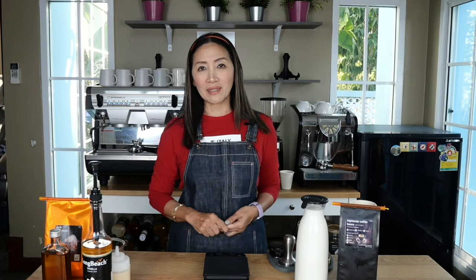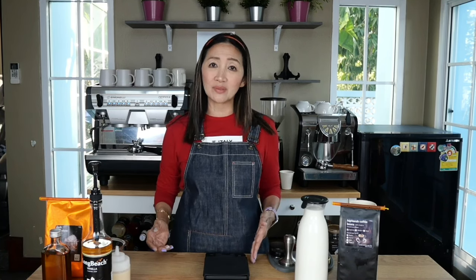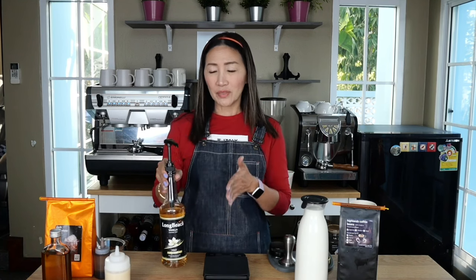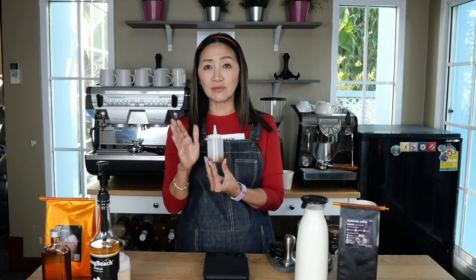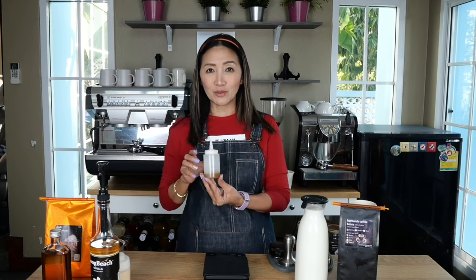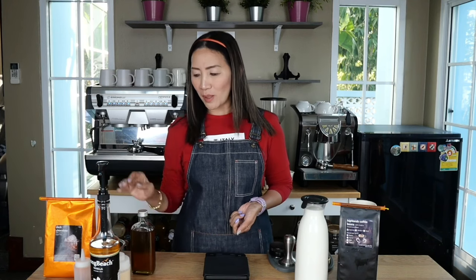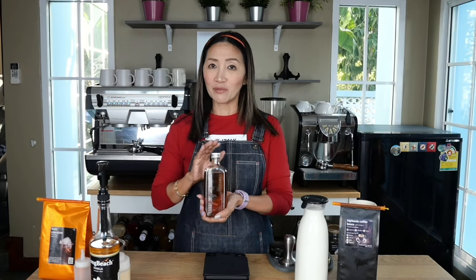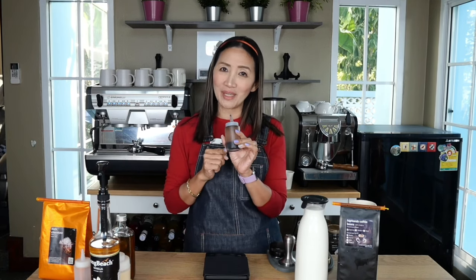I'm going to use condensed milk for the Spanish latte. Then we're going to make caramel macchiato — usually I use caramel syrup and top it with caramel sauce, but this time I'm going to try the Starbucks recipe which uses vanilla syrup with the drink and then tops up with caramel sauce. This is a homemade caramel sauce — do check out my video tutorial on that. We're also going to make peppermint mocha, using dark chocolate powder and my homemade peppermint syrup. Do check out that tutorial too, and we'll top it with chocolate sauce, also homemade.